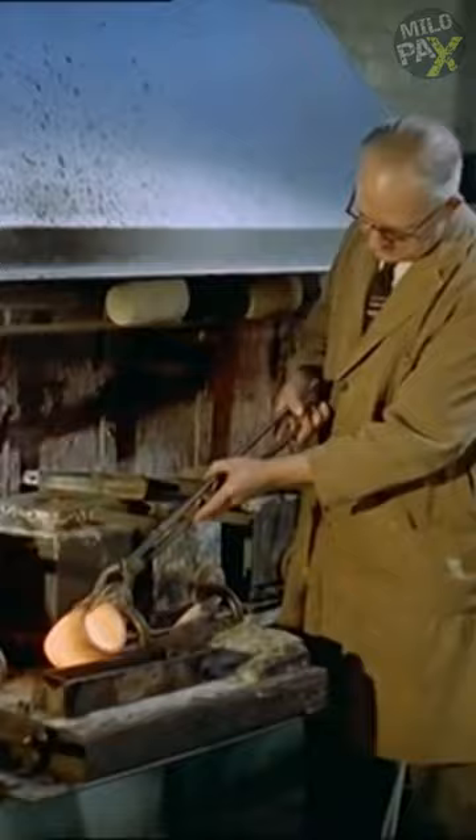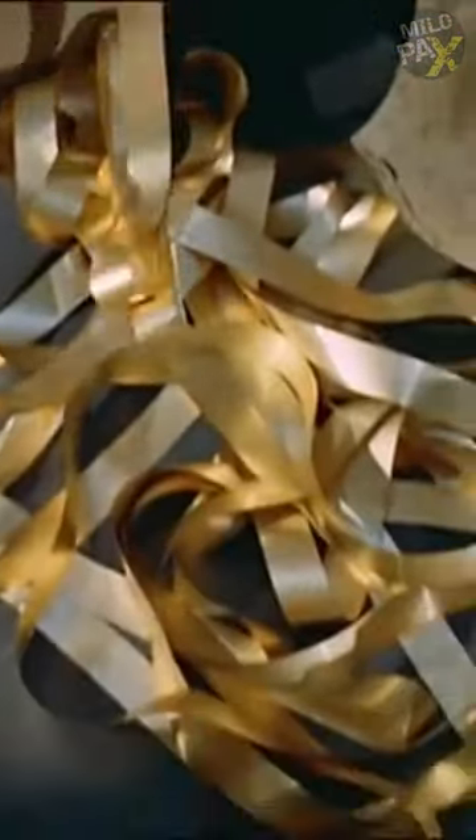Do you know how gold leaves are made? The first stage involves casting a gold bar. After being beaten by a hammer, the gold bar is rolled with increasing pressure, forming a ribbon that is 300 feet long and 1,000th of an inch thick.